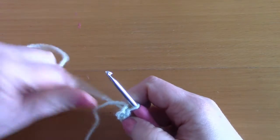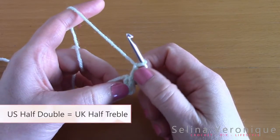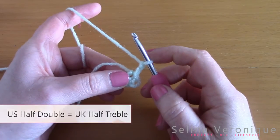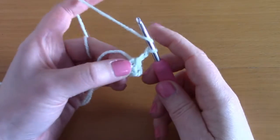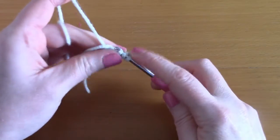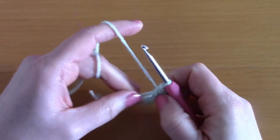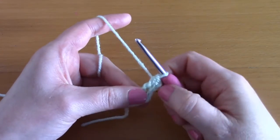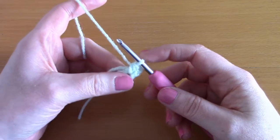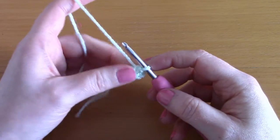Now chain two — one and two — and this counts as a half double crochet. You are going to create nine more half double crochets within that center. Wrap your yarn around your hook, go inside the center, pull up a loop — you have three loops on your hook — take your yarn and pull through all three loops. That creates a half double crochet. Since the chain two counts as one HDC, that's two so far and we need ten in total.